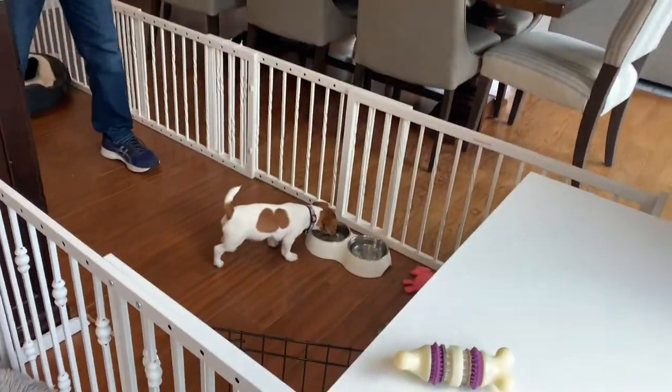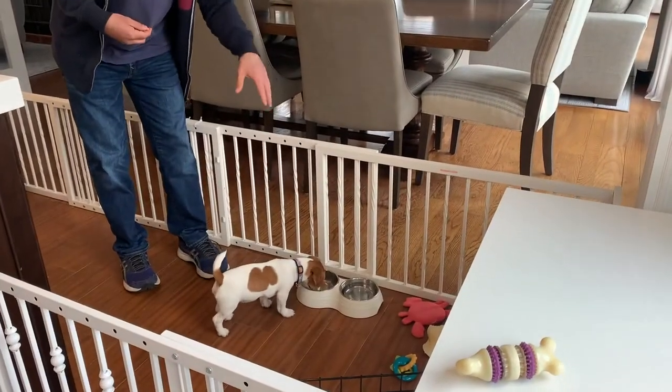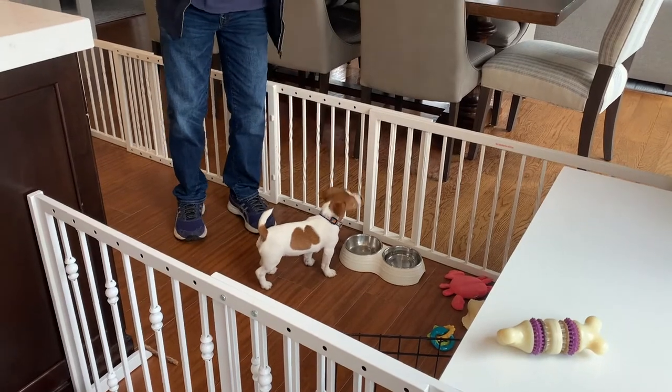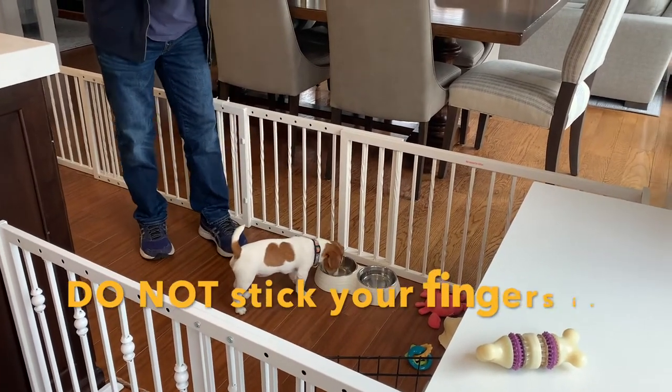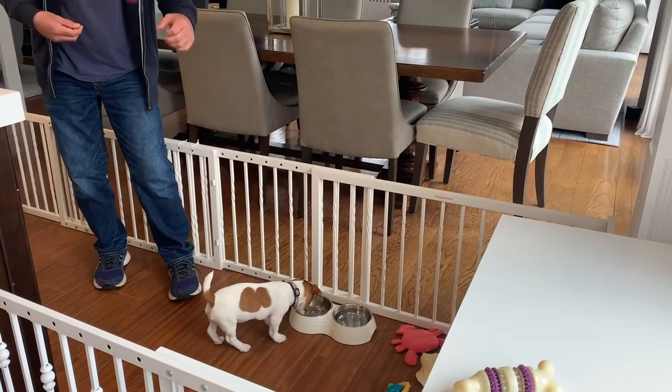A lot of people make the mistake of putting their fingers in while the dog is eating their kibble or whatever, and just moving their fingers around, but that can get annoying and aggravating to the puppy. Instead, what I want is that when I approach it means I'm dropping something good in, rather than just being annoying or obnoxious.